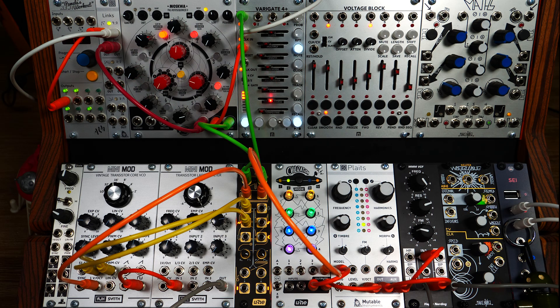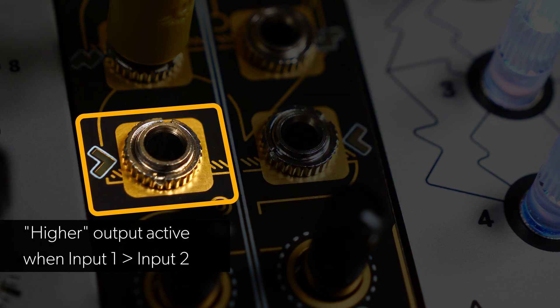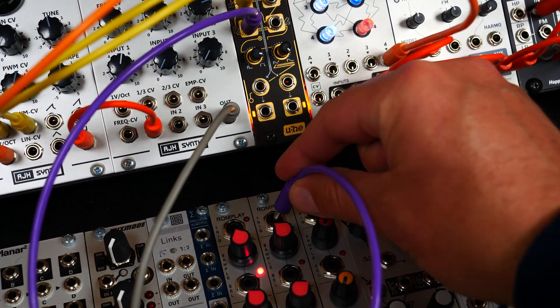Next, we have a comparator circuit tracking the amplitudes of the input one and input two signals. The higher output on the left triggers when the input one voltage is higher than input two — simple as that. In this patch, we're using the higher output to trigger a snare drum sample.